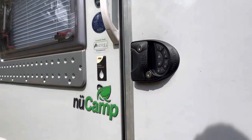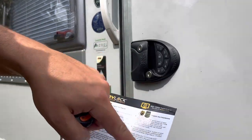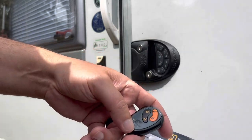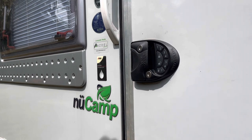This other side here is how you program your key fob, so you can program a key fob to lock and unlock the door as well. Great fit, looks great, looking product, and it does fit the 2018 New Camp Tab 320S. This is the RV Lock keyless entry — thanks for checking out the video, hope it's been informative. You all take care.